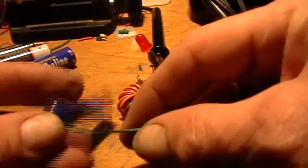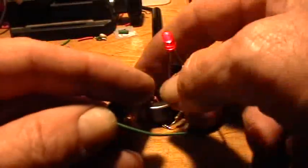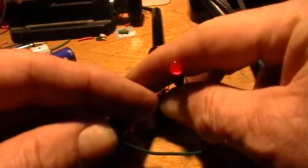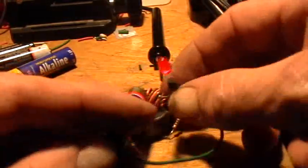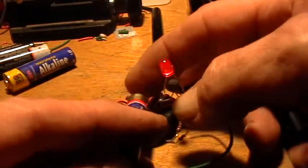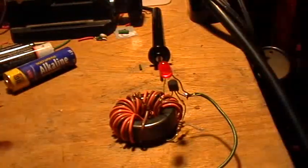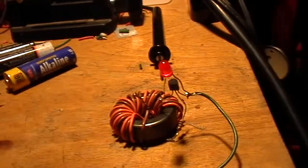This is a AA, it says 1.19 on my voltmeter. And as you can see, it does just fine — it lights up that LED, but it can't light it up directly to the anode. Thanks for watching. Good luck.